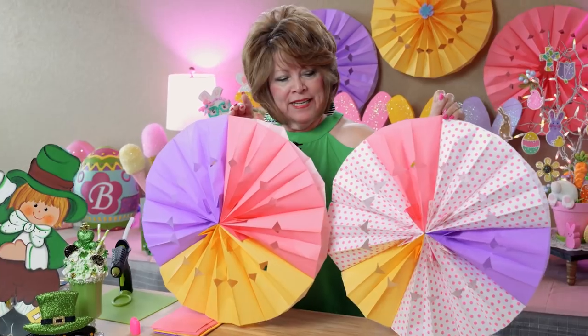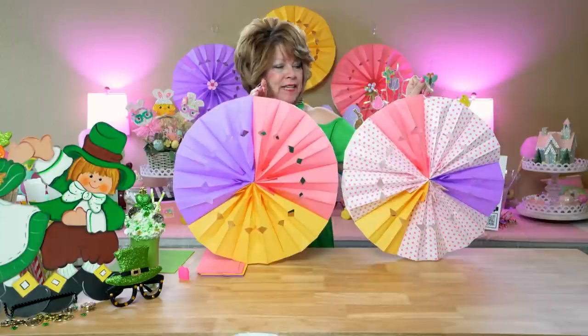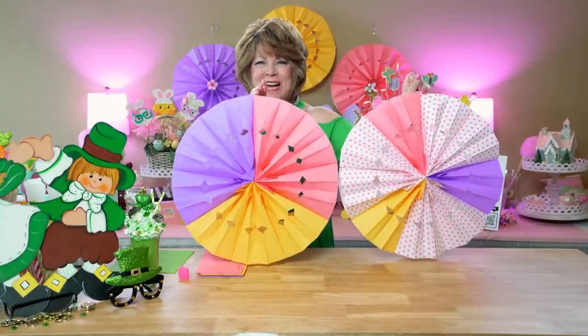Amiguitas, hoy voy a hacer estas bonitas cosas que son decoración para fiestas o reventones. Acompáñenme.